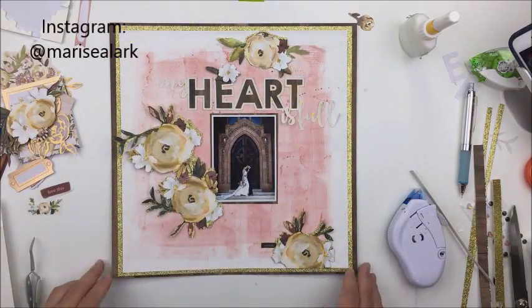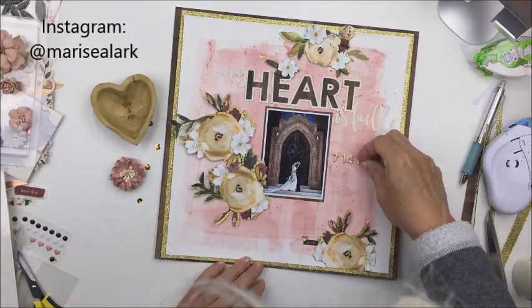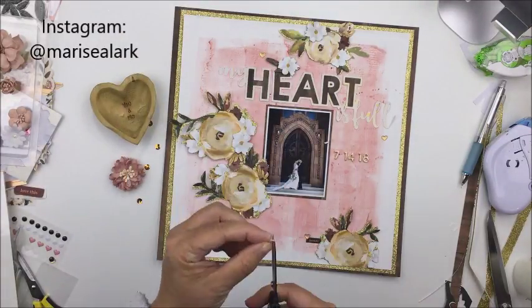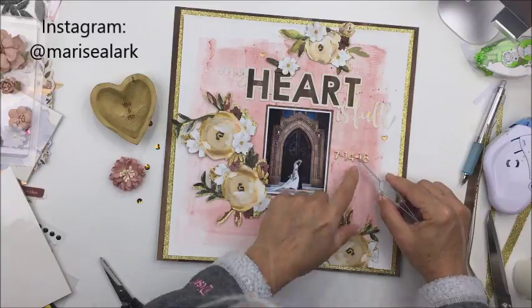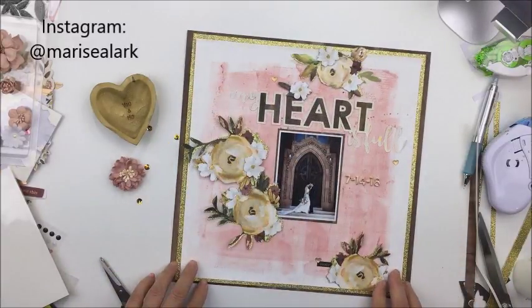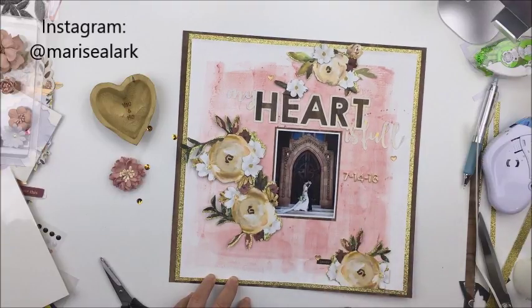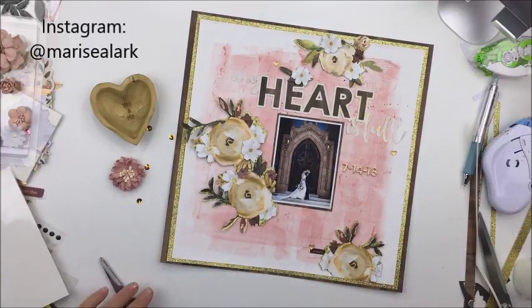This layout is just about done — I decided against adding rub-ons. Sorry about my head getting in the way; I moved my camera up a little bit. I'm finishing up with some little gold alphas from the collection to put the date of their wedding: 7-14-18, using the letter X to create some little dashes. Make sure you check out the Just Nick words and phrases cut files in the shop — I'll leave a link in the description box below. I'm planning to do some journaling on this layout still, and I'll do that once I've taken all the photographs. Thanks so much for stopping by — have an amazing day and I'll see you another time, bye!